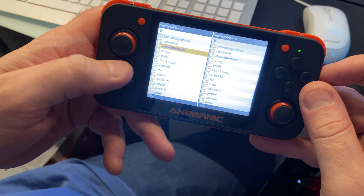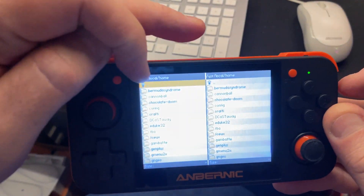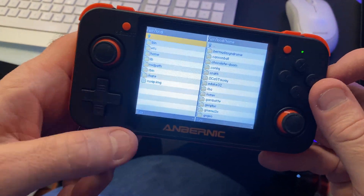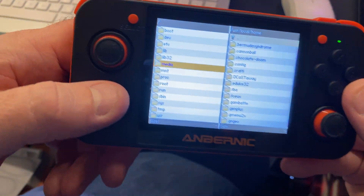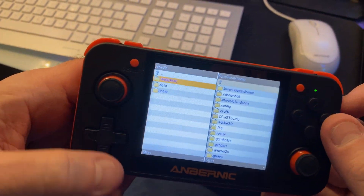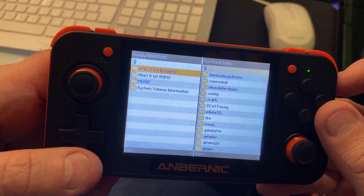Move up and down the files. We need to go up, so highlight the top entry and press it, go up again and press it, go up again and press it. Now there's a folder called 'media' — press A on that, then press A on 'Anbernic', and the Atari 8-bit emulator is listed there.